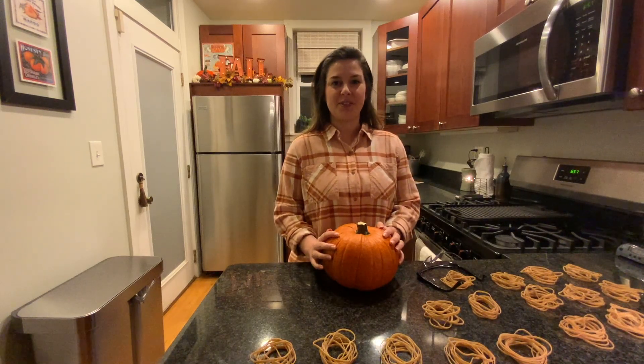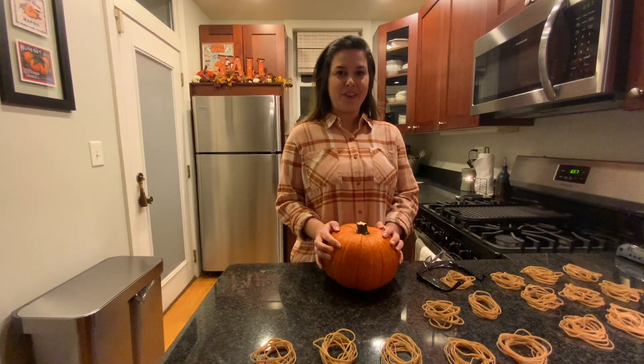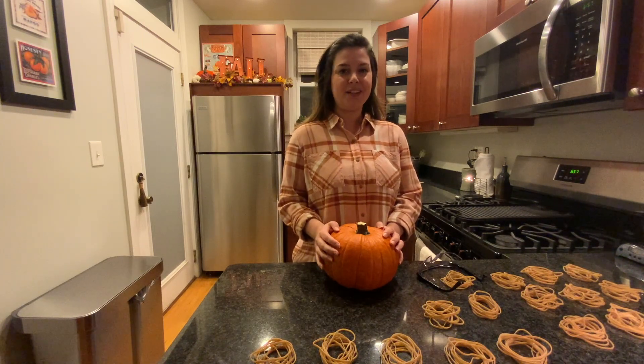Hi, my name is Lindsay Pearson and I'm the newest member of the OPEF team. I'm excited to join as the new summer programs director.